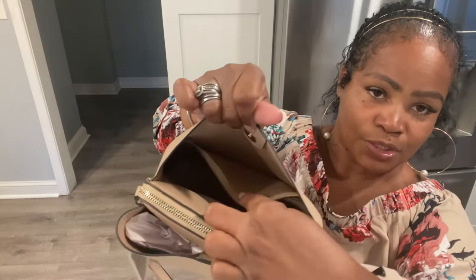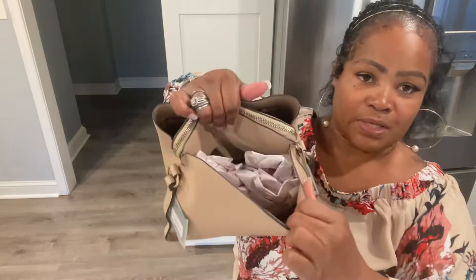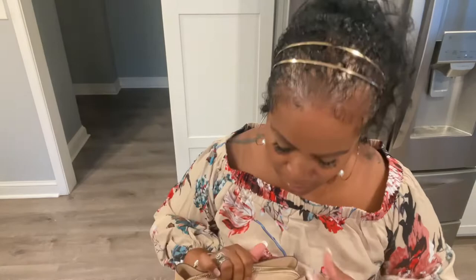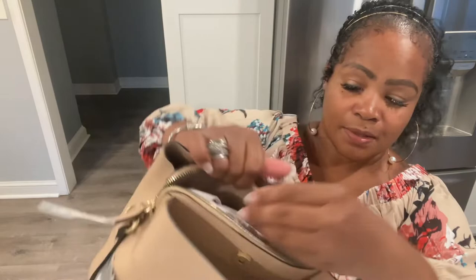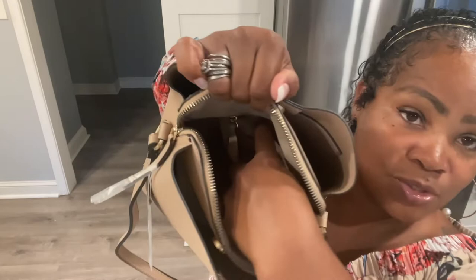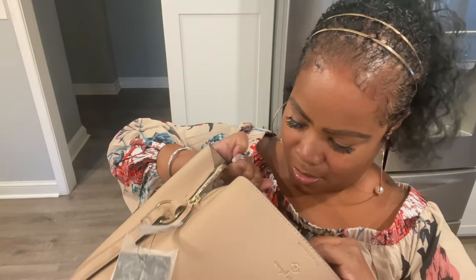Okay, that's that side. It has a huge slip pocket. Okay, here's the other side — no slip pockets. That's the middle part. Let's open that up. The middle part goes all the way down, and it has a zipper pocket, which I never use. There's a zipper pocket on the inside, and that's it.